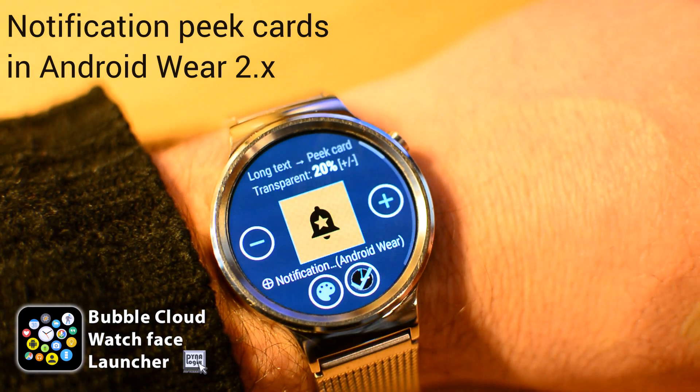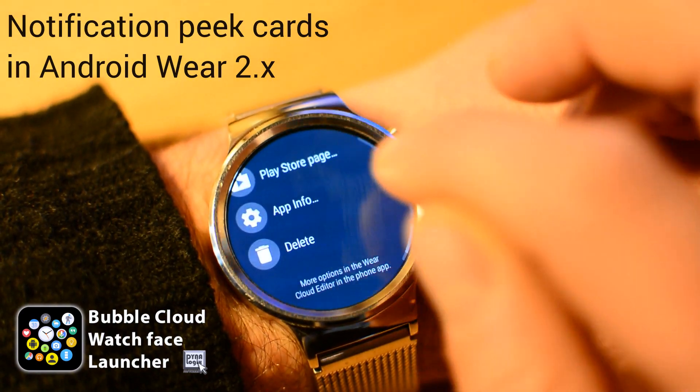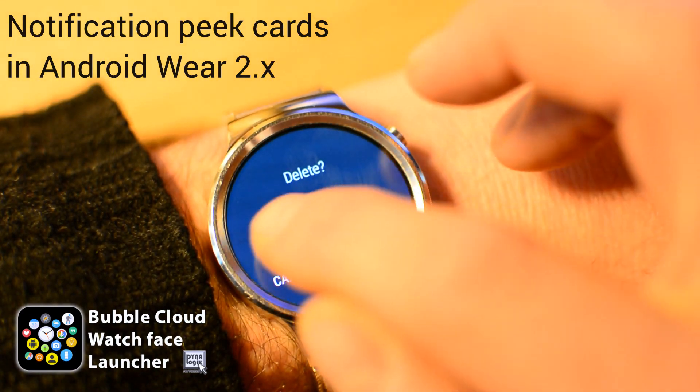Press and hold the notification card to manage it. This is where you can disable the peek cards by deleting this long text watch face complication.